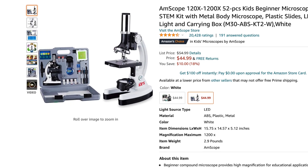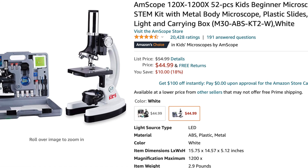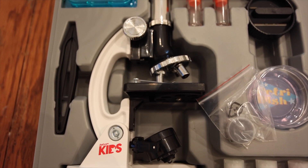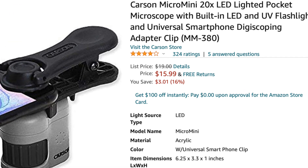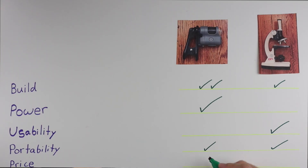Let's talk about price. The Amscope microscope generally retails on Amazon for $54.99, but it's pretty much always on sale, and it comes with many other things to enhance the experience. The Carson Micro Mini retails for $19.99. While the Amscope is more expensive, I'm giving them both a check mark because I think they're both reasonably priced for what you're getting — at $54.99 you're spending more, but you're getting much more as well.